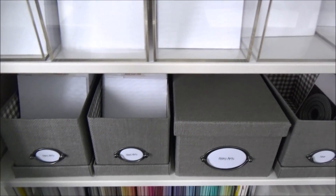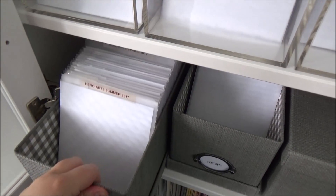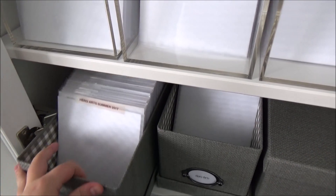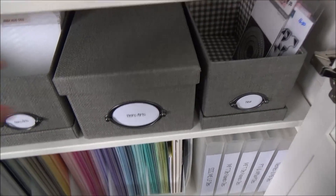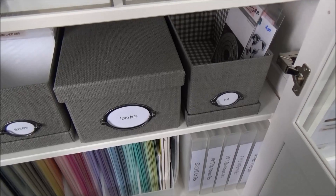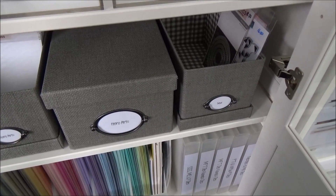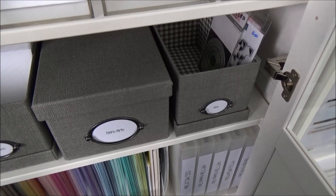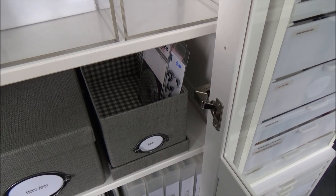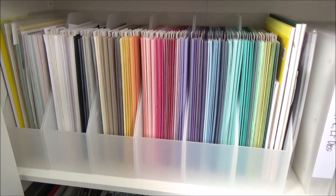Moving down are my Hero Arts stamp sets, again in IKEA boxes. I keep these in catalog order across the different catalogues, with stamp sets and die sets together. There's also a box for all my wooden Hero Arts stamps. I have other wooden stamps I haven't used in a long time, so I moved those to a cupboard in my hallway. Another box holds any new products I've bought recently that I haven't shared yet or need to put away into my system.